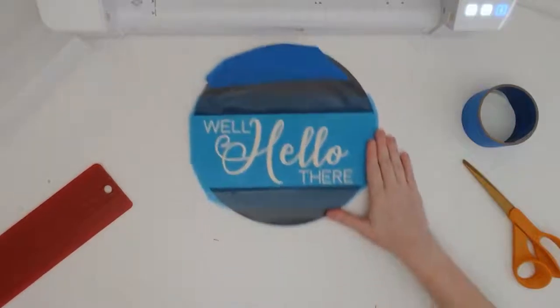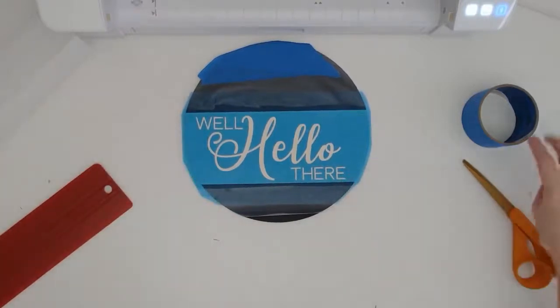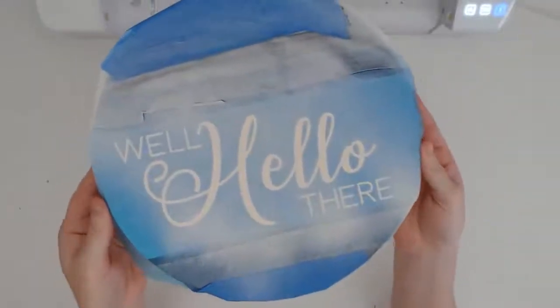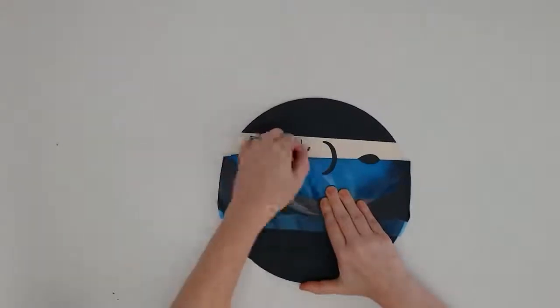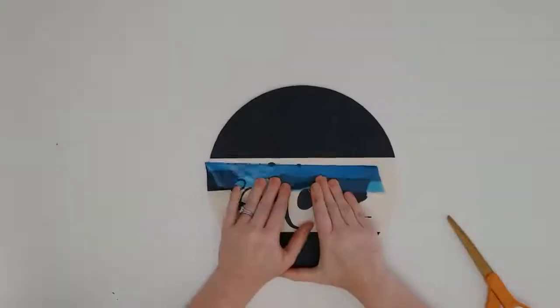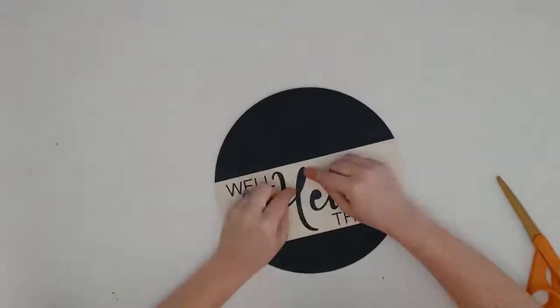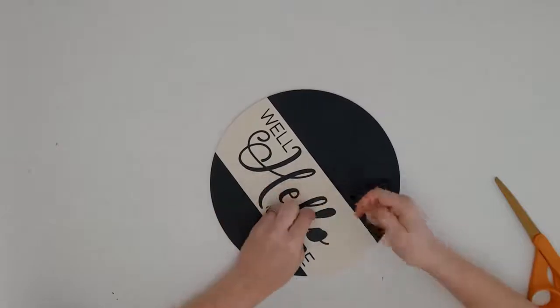Another trick to minimizing paint bleed on wooden signs is to paint the stencil first with the same color you used as the base paint color — this cream color here. Let that dry, then paint the stencil with a couple of coats of the color you actually want the design to be. Let that dry completely, then remove the stencil in the opposite direction of the wood grain. For the middles of letters, you might need to use a needle to gently poke and grab the stencil vinyl to pull it up.